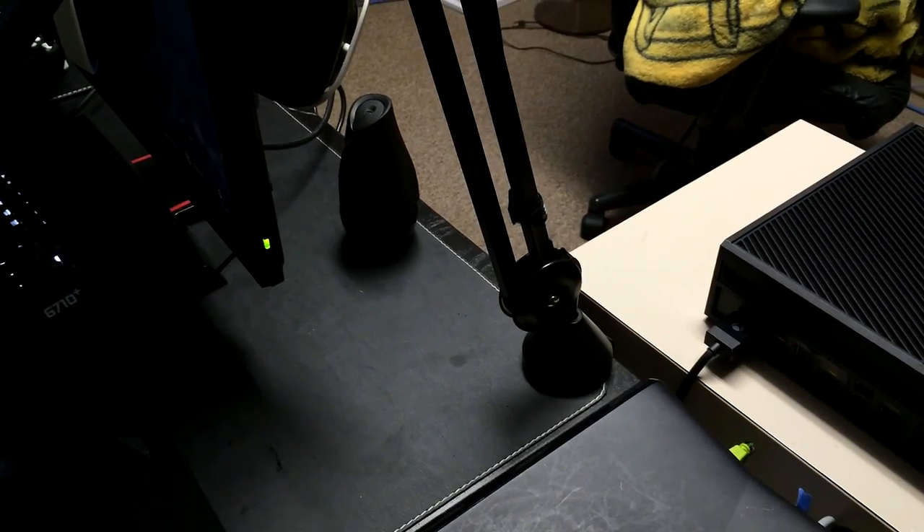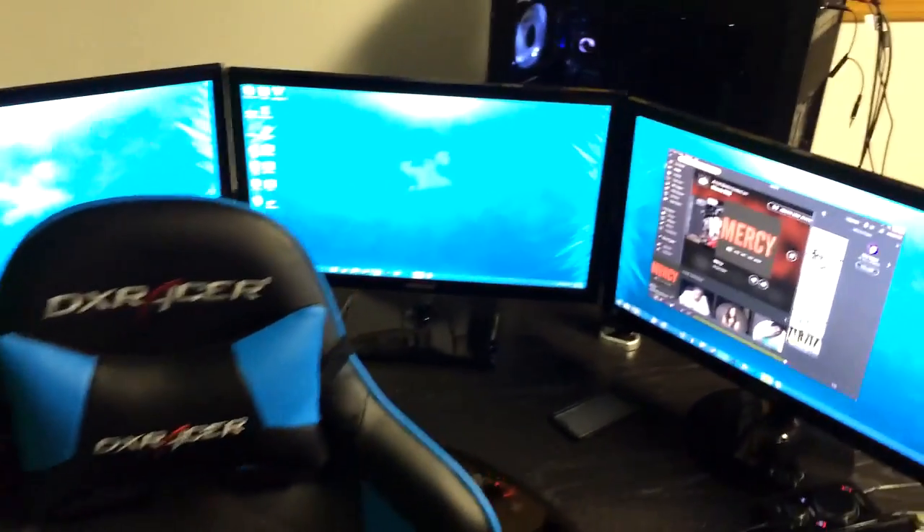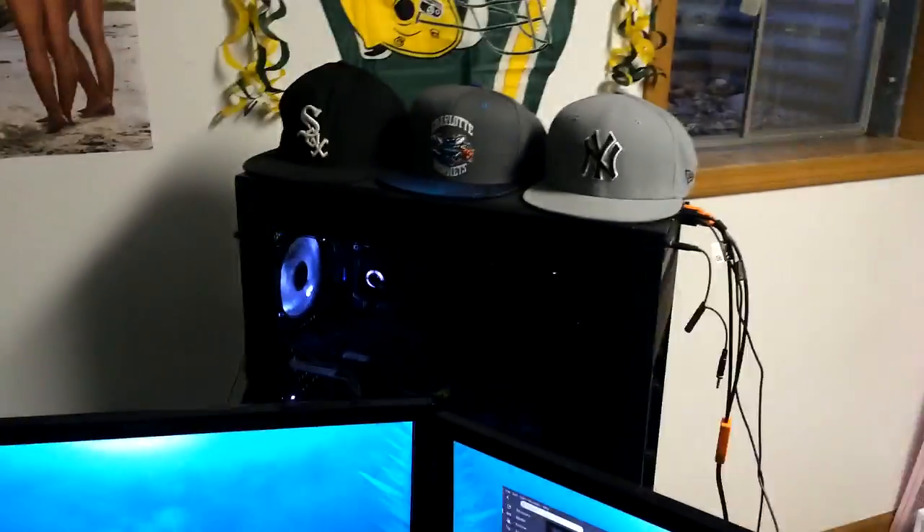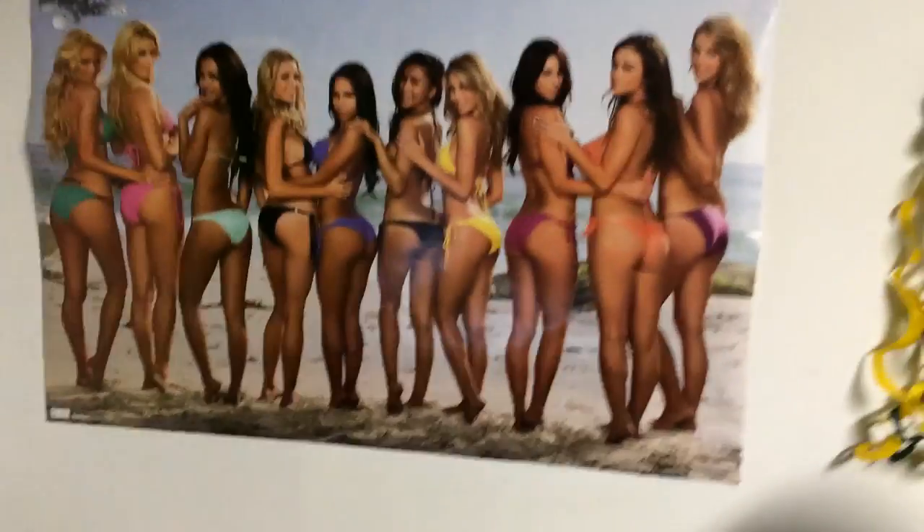This setup would not have been possible without all the support and love you guys have given me. This is seriously a dream come true because streaming, YouTube, and everything is now my full-time job — even though I'm only 16. So it is awesome and I just want to thank you guys for that once again.